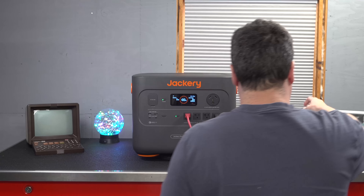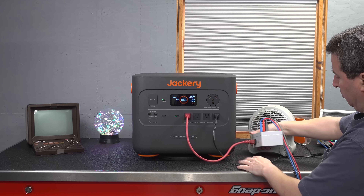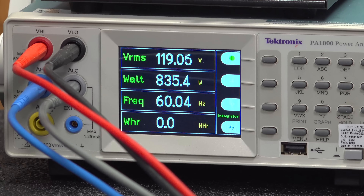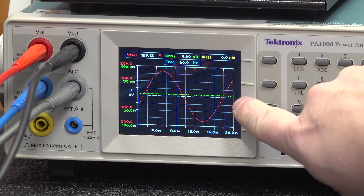Jackery made some big claims about this thing. First, I wanted to make sure this thing was putting out pure sine wave power, and it's important to do the test under a load. I ran my small heater, and the Tektronix did confirm that this is, in fact, putting out pure sine wave power. That means you should be able to run anything, even sensitive electronics.